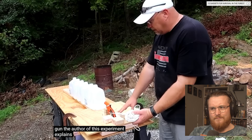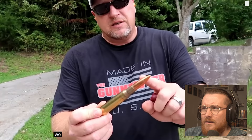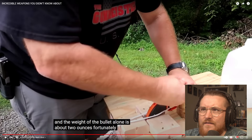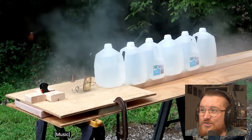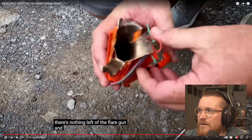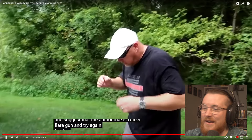It's a 50 BMG bullet for a flare gun — we should note that such a cartridge is comparable in length to a dollar bill, and the weight of the bullet alone is about two ounces. Surely that would just shatter the gun — aren't flare guns mostly made out of plastic? The author was smart enough to arrange a remote shot. The flare gun was completely destroyed. Where did the round even go? Nothing left. Viewers joke about disposable guns and suggest the author make a steel flare gun and try again. That was actually legit really dangerous.